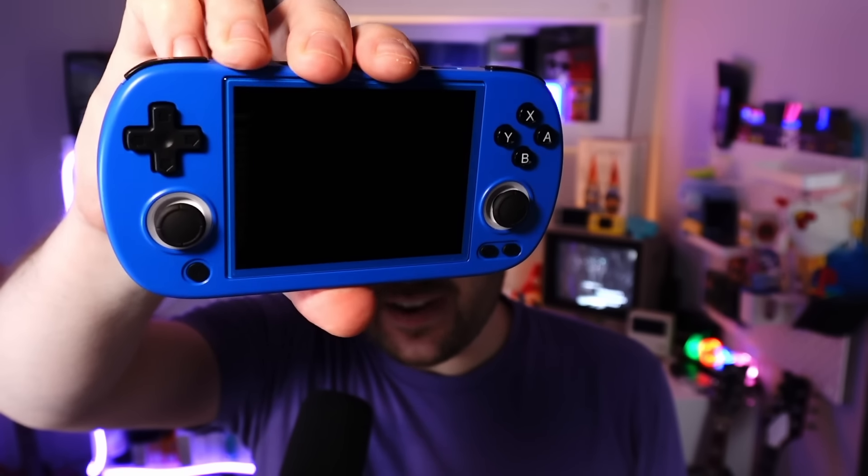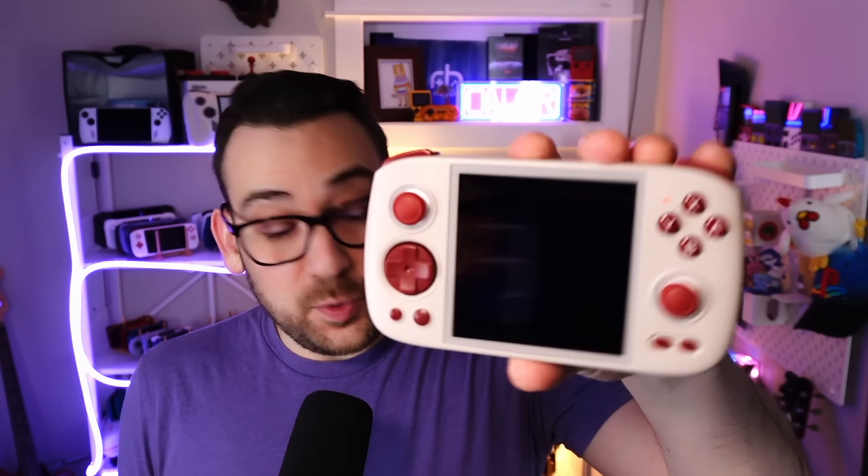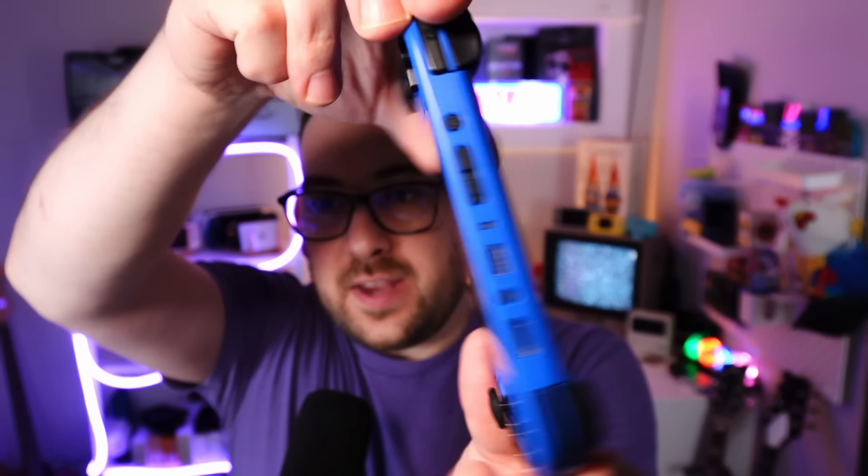Well, would you look at this? This is called the RG40XXH. It is a new H700 device from Anbernic that runs the same software they've been releasing on their lower-end budget devices in the last few years, and it comes in some fun colors. We've got blue, DMG gray, and there's also a black unit available. Coming in at $65 to start, you're getting a 4-inch screen, and you're getting the lights and some of the aesthetics from the RGQ, but in a very nice, lightweight form factor. Is this week's Anbernic device worth your hard-earned cash? Let's hop in.